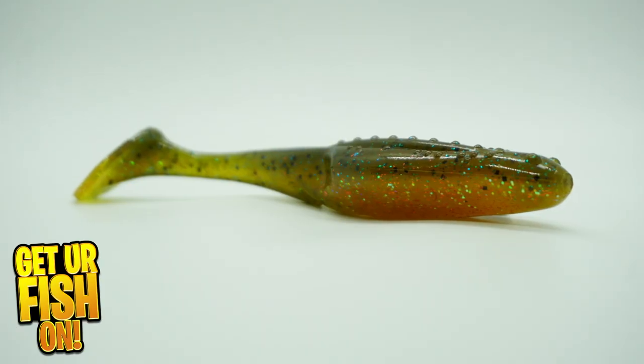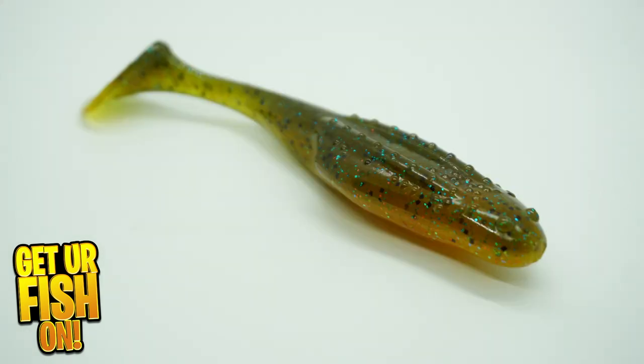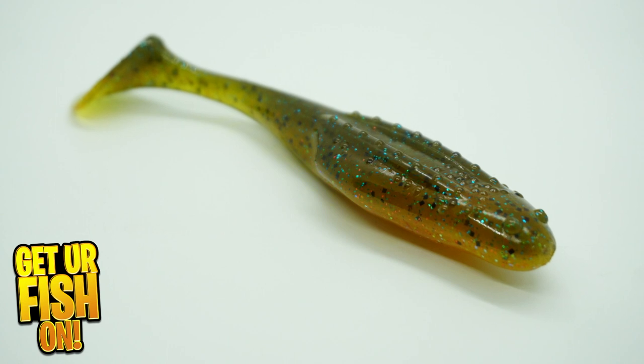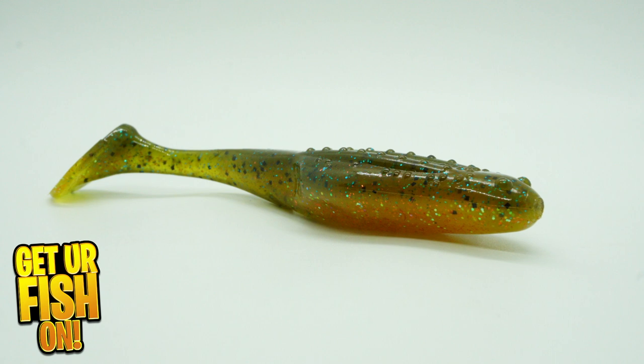Building on the success of the Zoom Horny Toad and designed by Zoom's pro staff, they are now releasing the Uni Toad Swimbait. The Uni offers a single paddle thumping tail that delivers great action, and this toad has a great wobble also.